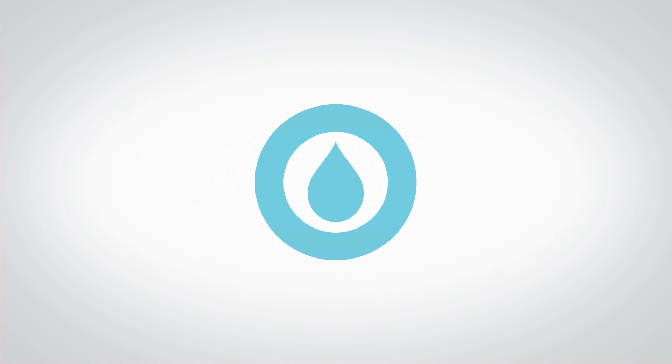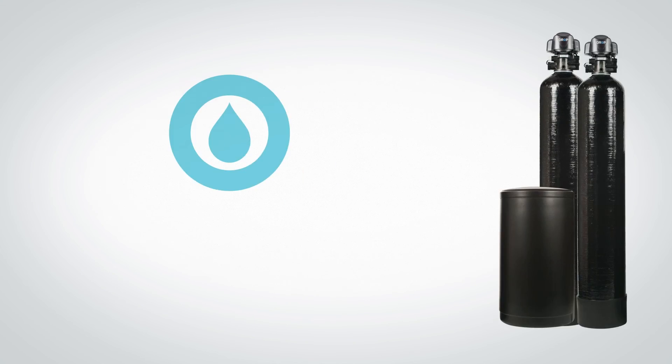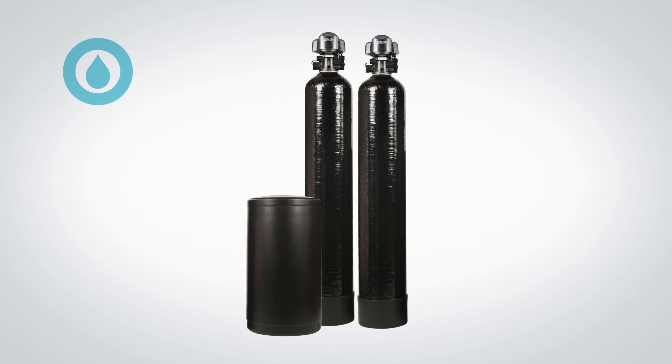Hopefully this has given you a clear understanding of how a duplex softener works and why the Drop Duplex Softener is the most advanced duplex softener on the market.